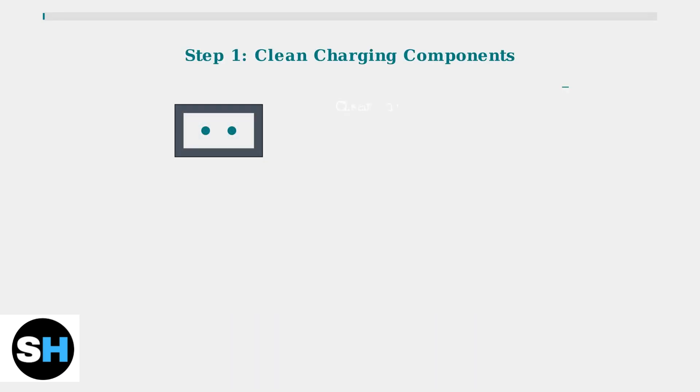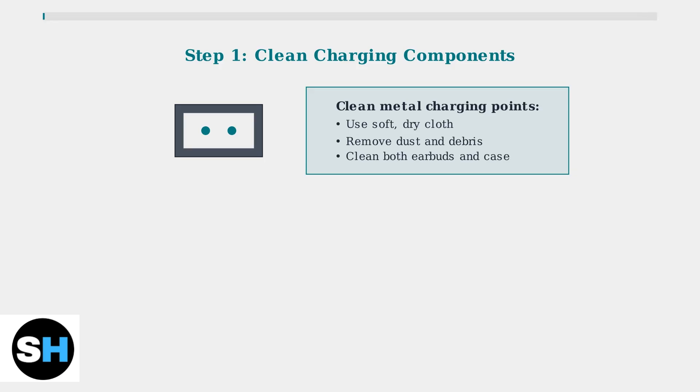First, inspect and clean the charging components. The metal charging points on both the earbuds and case must be clean and free of dust or debris. Use a soft dry cloth to gently clean these connectors.